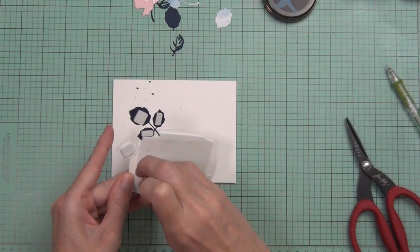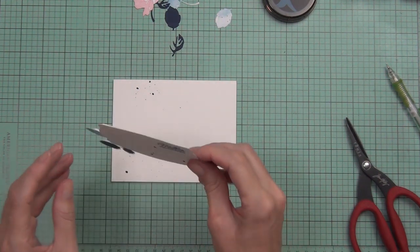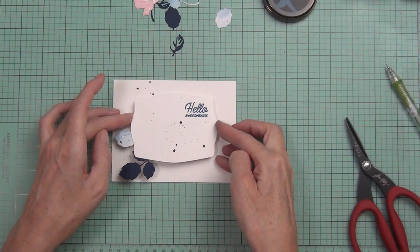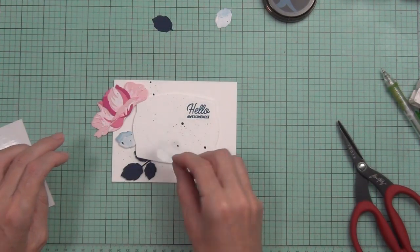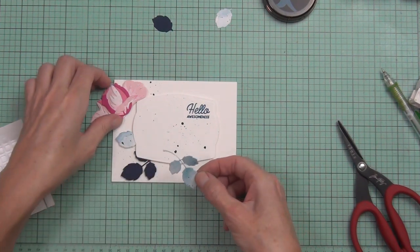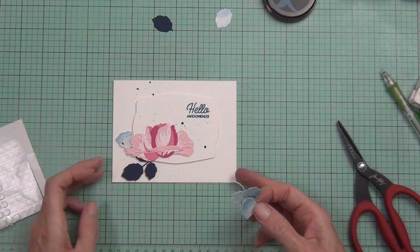I also used a beautiful new nesting frames die-cut. I popped up the panel on the front of the card, then had to pop up my leaves a little bit as well so they didn't get bendy and wonky. I also added foam squares to the back of my flower before adhering it to the front of the card, so it's a very clean and simple card.